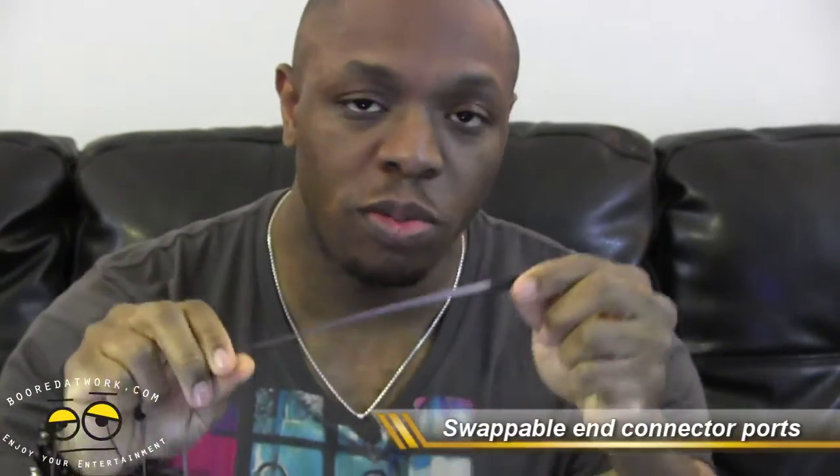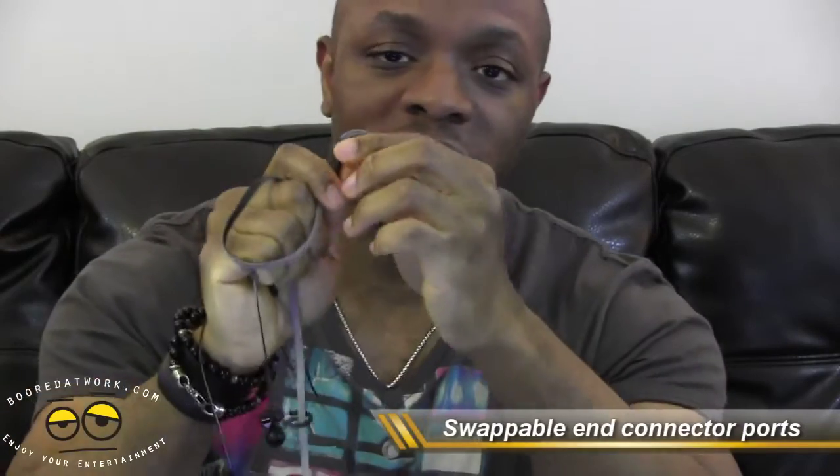As you notice, it takes a little bit of effort to get them off — you basically unwind them and pull them out, so it's secured. Another feature with these headsets is the swappable cables. I want to keep in mind that this is actually not quite a swappable cable — what it is, is a swappable connector.